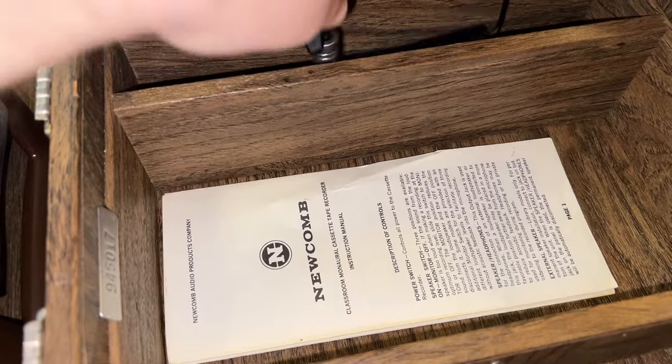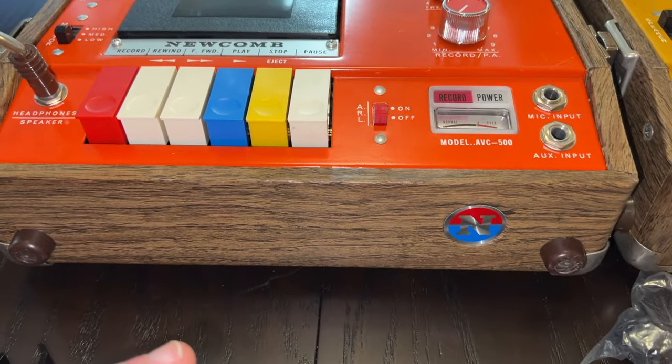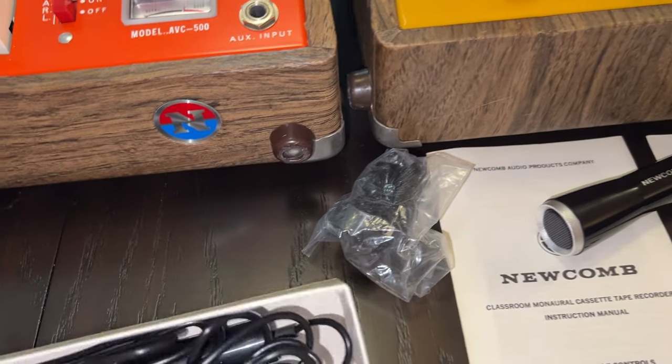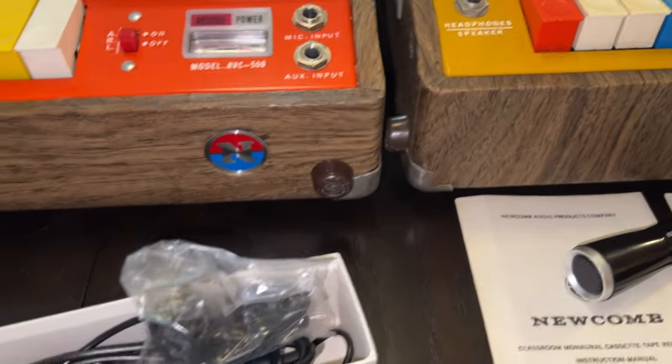Opening this one up, it has some of the original paperwork and the original microphone. Here's the microphone in the box on the AVC-500. Both microphones are the same — Newcomb even has their name on it, with just a quarter-inch jack. This one has a little microphone stand. Unfortunately the original plastic cable tie was broken, but I kept it anyway. There's also this little piece you put around the microphone that has a little wrist strap.